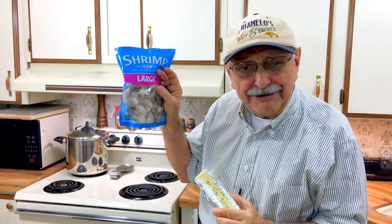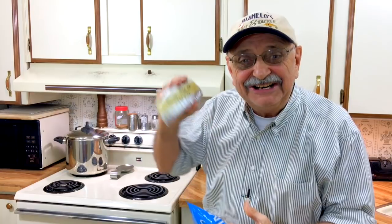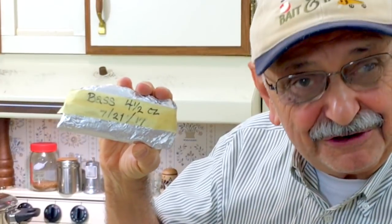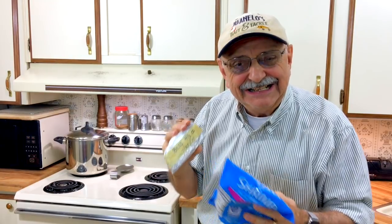The recipe calls for a pound of frozen shrimp. I found a 12-ounce bag of large frozen shrimp. And here I have some bass fillets I froze from this summer. Let's combine them for the recipe and see what happens.